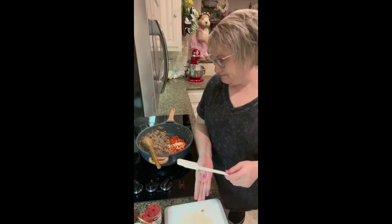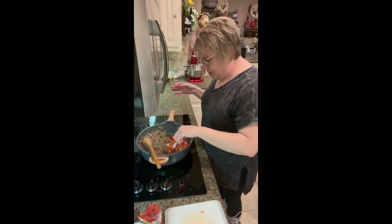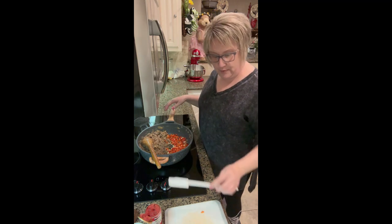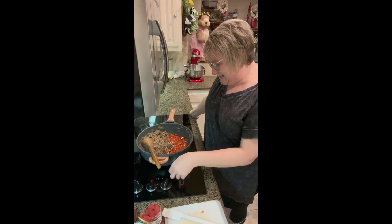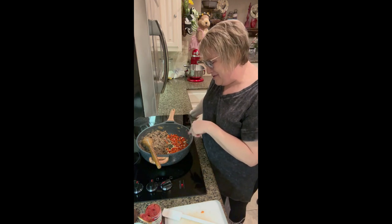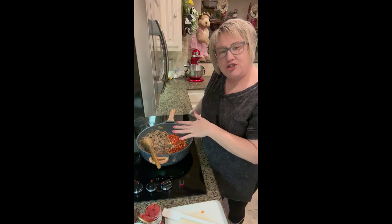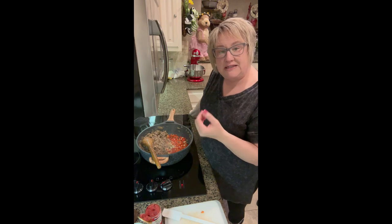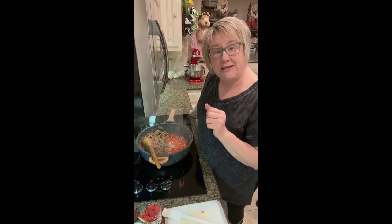I'm just going to put that in the skillet and let it sauté for a little bit to soften the garlic and the pepper. You want a good sizzle so the peppers and garlic will soften and really develop the flavors of the sausage and the turkey.